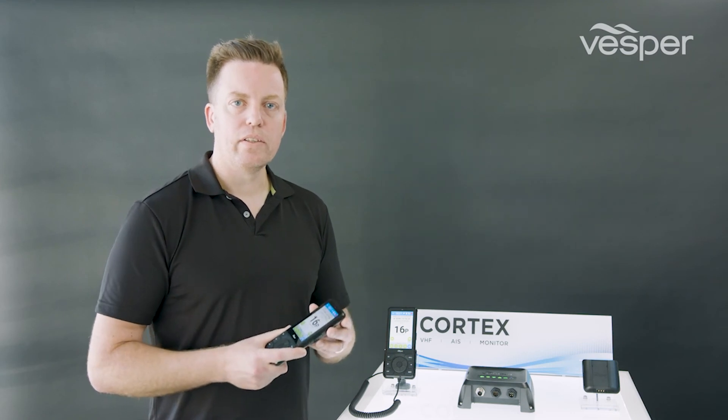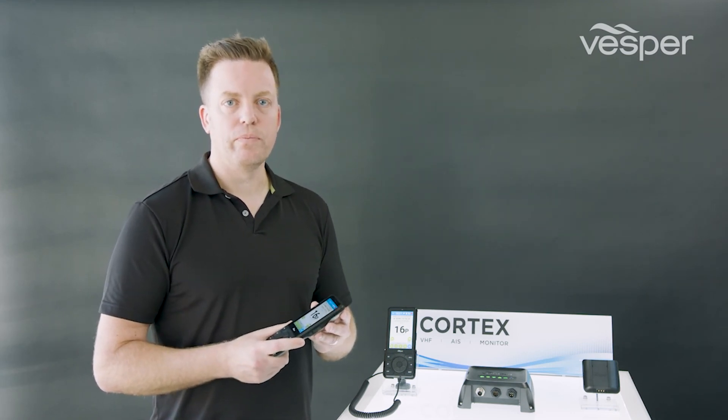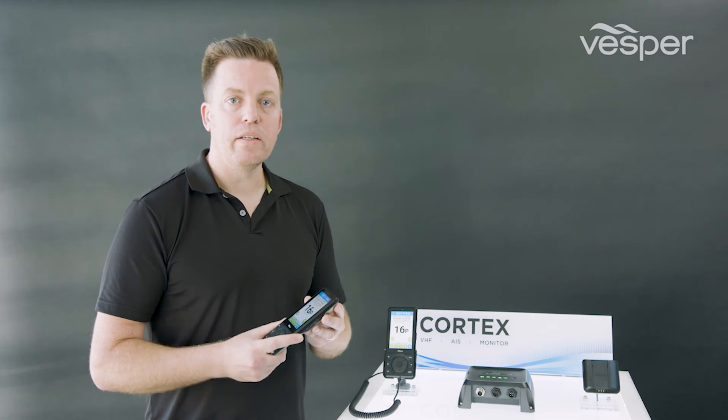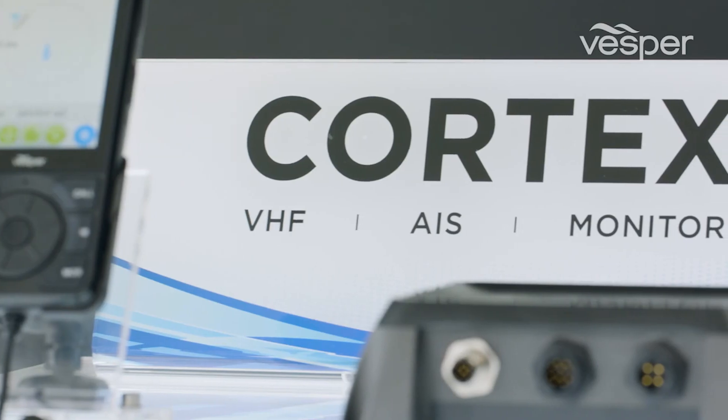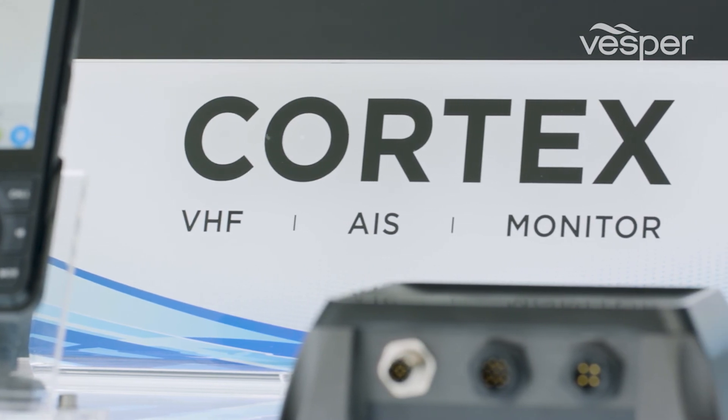The audio quality on the handset is nothing like your cell phone. Its super loud volume of 85 dBA means that on those windy days you can hear it crystal clear. For more information on Cortex, visit our website at www.vespacortex.com.